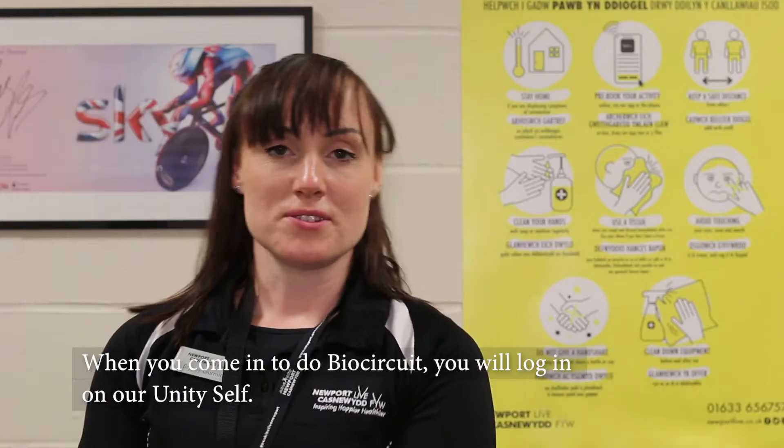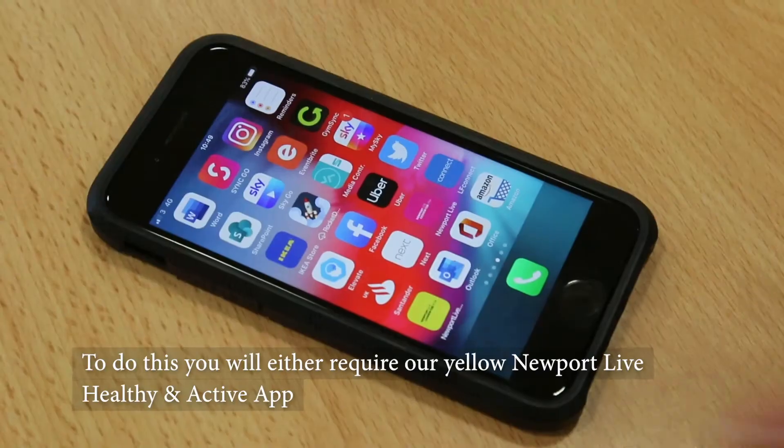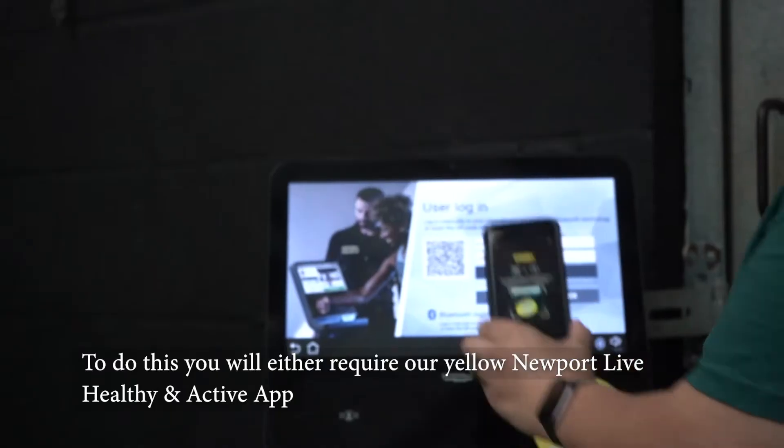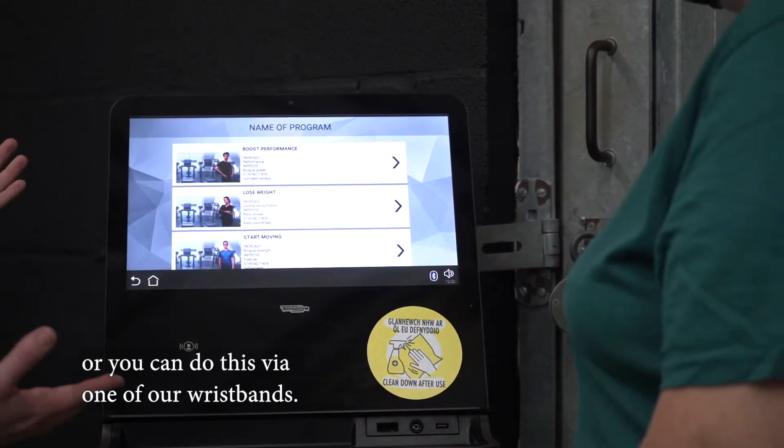When you come in to do BioCircuit, you will log in on our Unity staff. To do this, you'll either use our new Yellow Newport Live healthy and active app, or you can do this via one of our wristbands.